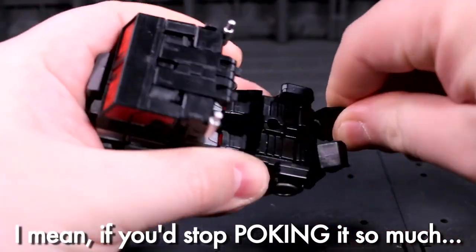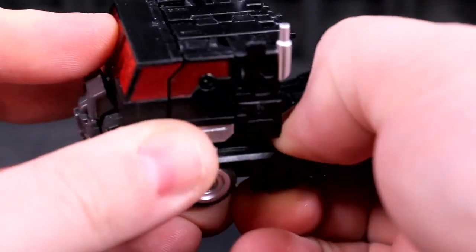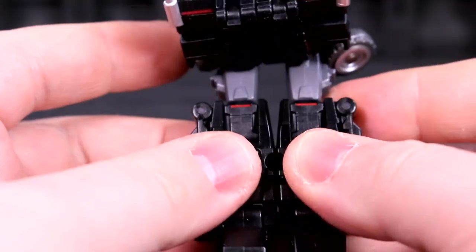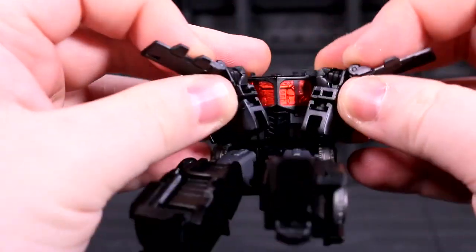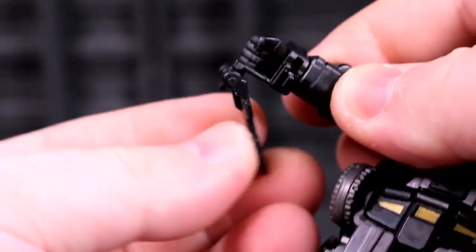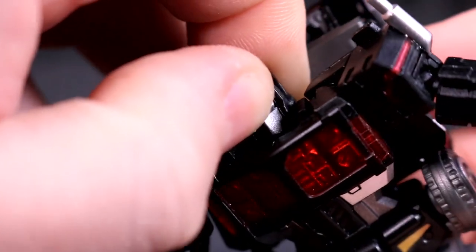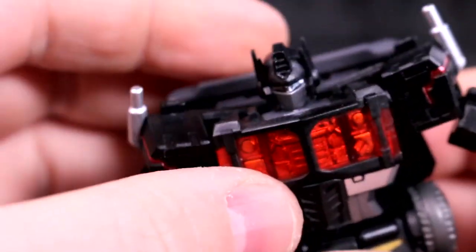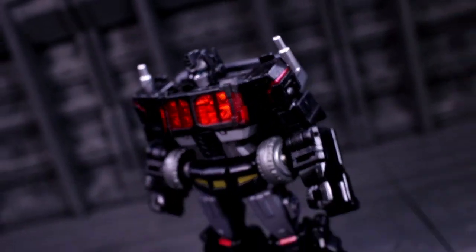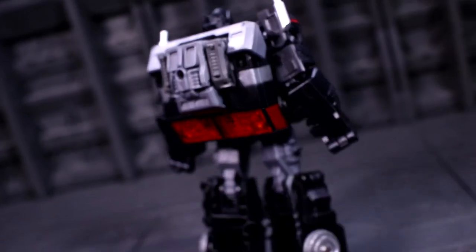Despite its size, the Erebus cab can transform into a standalone robot mode, and it has just enough steps to be impressive for such a small thing, while riding just along the fine line of finicky hand feel. This is certainly more of a Jinrai than an Optimus Prime, as the front of the cab mode ends up on his back, while the pectoral windows and grille are completely different from their vehicular counterparts. My main qualm is that the head slider feels like it's supposed to have some rear-end support under the back of the neck plate, and doesn't.